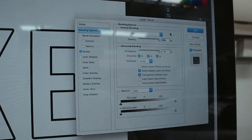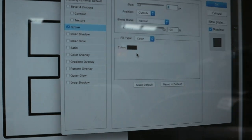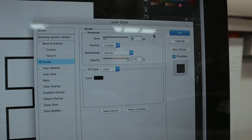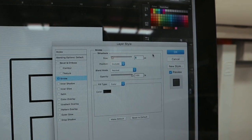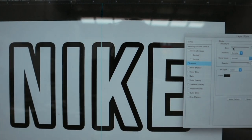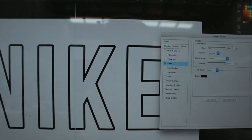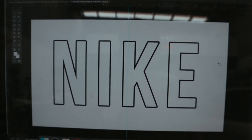All you have to do is press onto the stroke and have the stroke as black. I usually have it at about 8 to 12 — I'm not sure what 'px' stands for, but it pretty much means the thickness of the stroke line. I'm just going to bring it back to 8, and that is what it looks like.